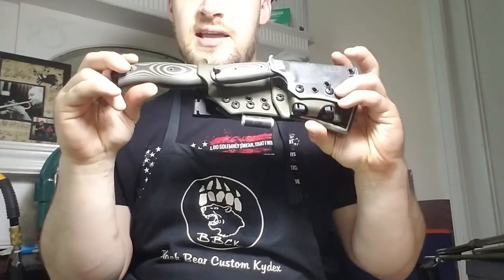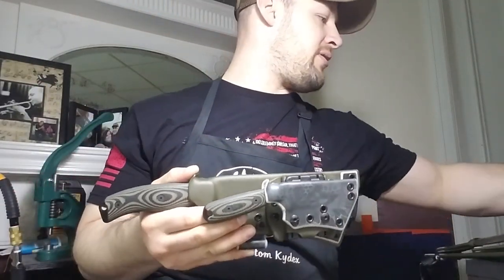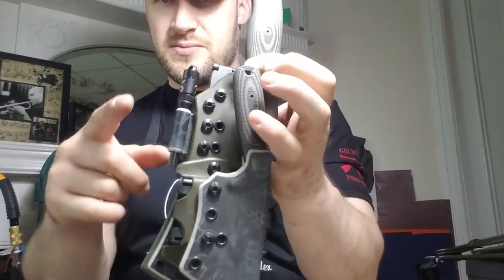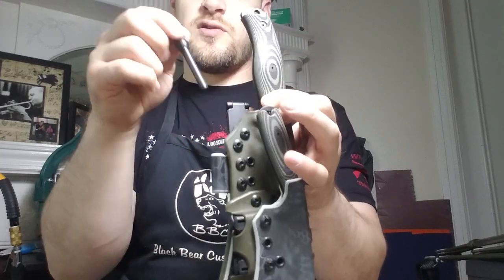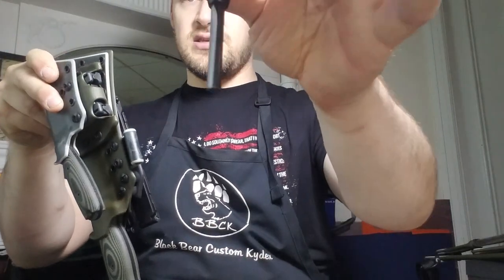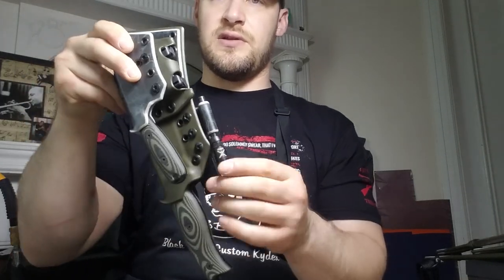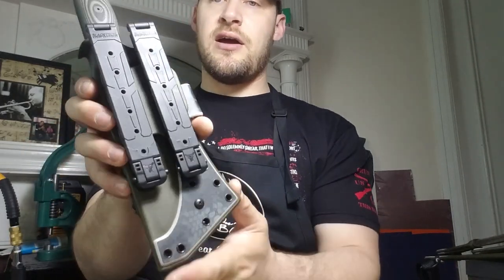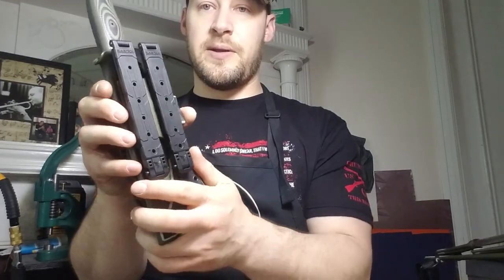One thing with the Azula: because of the tech lock eyelet spacing, this eyelet is really close to where the sheath is formed around the blade. You have to be mindful and keep the tip of the knife upward as you're sheathing it, otherwise you'll end up kind of wedging the blade into the pinched Kydex. You won't damage your edge, but it won't be a smooth entry. Keep that tip lifted and it's really quite nice.